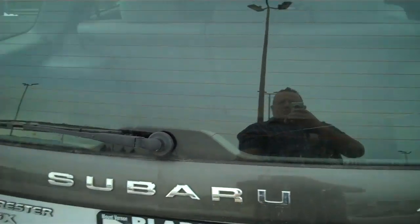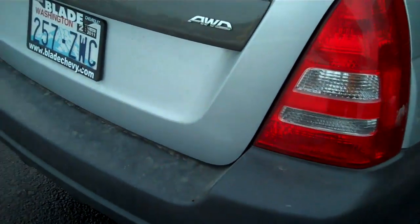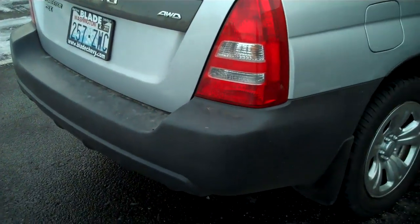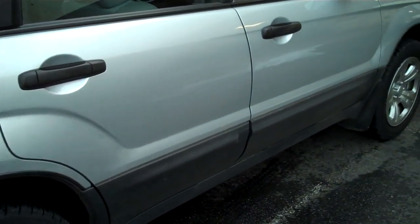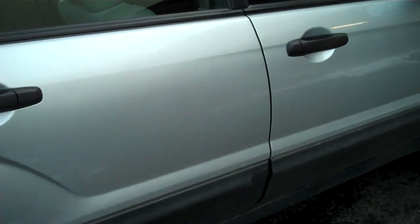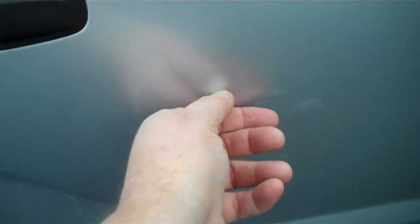Rear wiper, washer, high mount stop light. Looking down the passenger side, I don't see any door dings or dents pushed in. Small little paint transfer there — I think that'll buff out though.